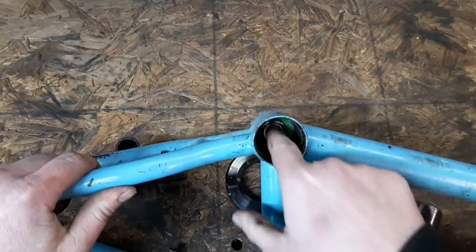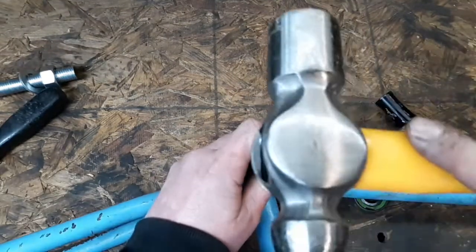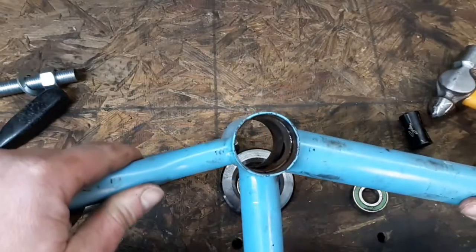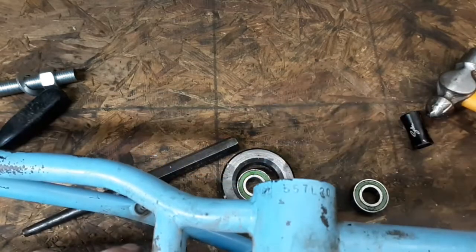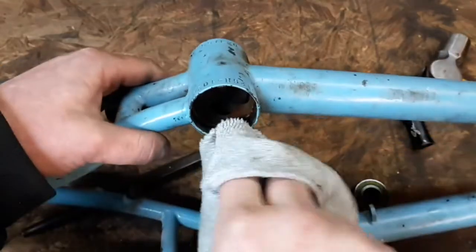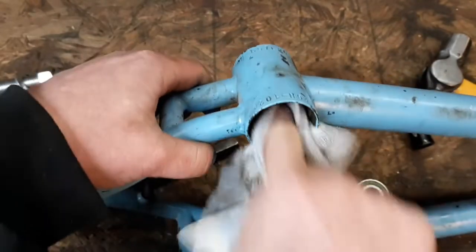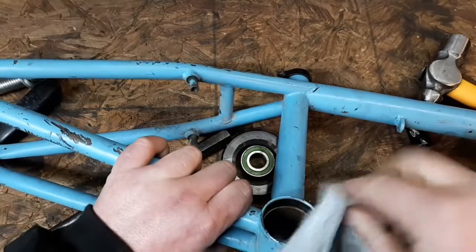Turn over to the other side. We're going to drive that bearing out that way. Drive out the other bearing. Bearings are out. Now we're going to clean up this housing. You just want to get all the grease and debris out of both sides.